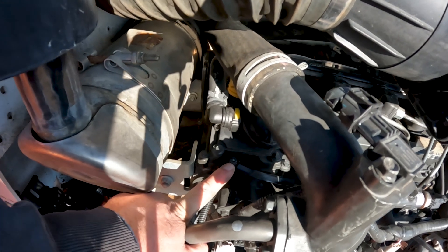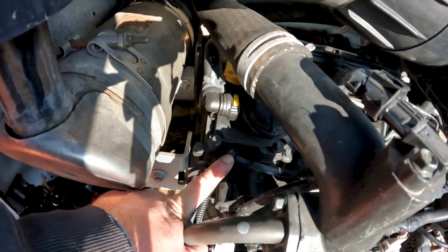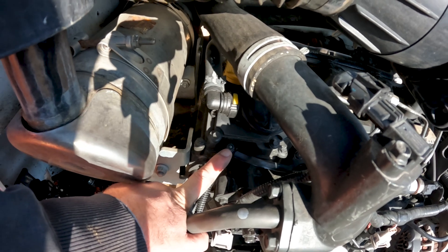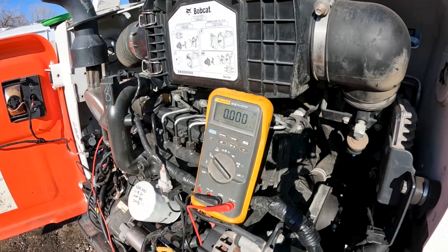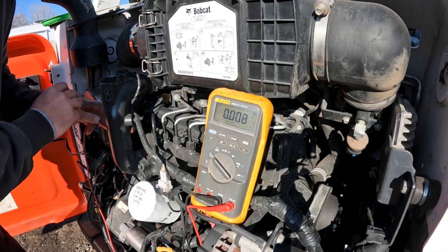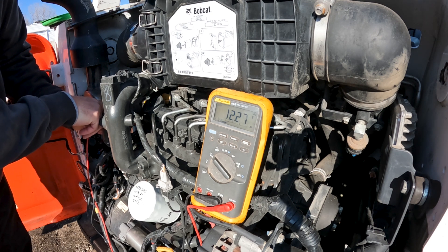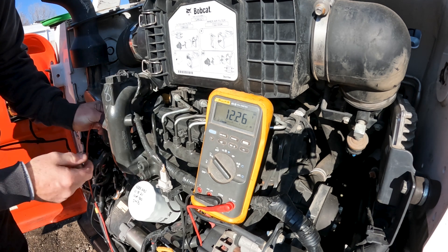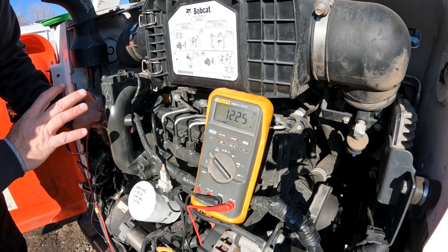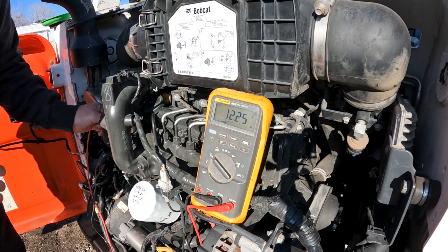Even if we had a bad fuse or relay, we would get a code on the dash — the machine would tell us if something was wrong — but we're still going to manually check it with a meter. My key is on and it does say 'Wait to Start' on the dash, which tells me it is energizing the glow plugs. I can see I do have 12 volts on the glow plug rail, so the glow plug circuit is working correctly.